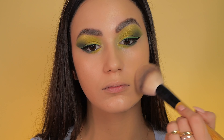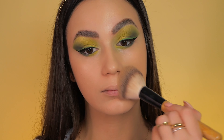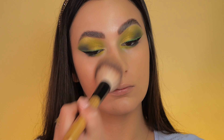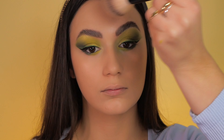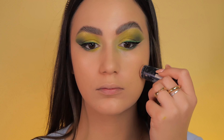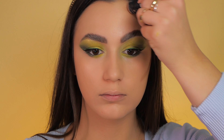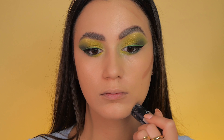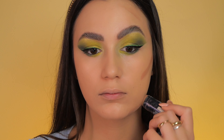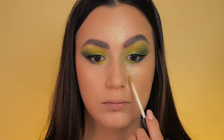To minimize the shine on my face, I opt for a powder foundation, applying it to achieve a matte and polished look. I lightly contour and apply a touch of concealer to brighten specific areas, keeping it natural and simple.